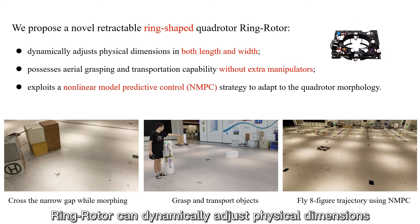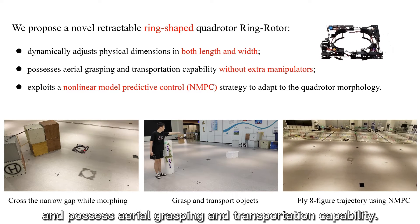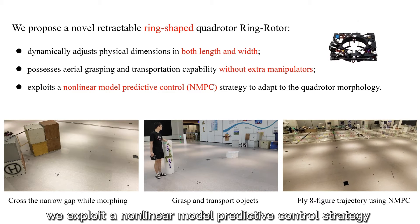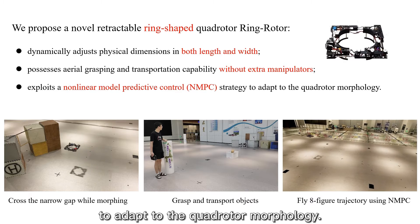Ring Rotor can dynamically adjust physical dimensions and possess aerial grasping and transportation capability. Moreover, we exploit a non-linear model predictive control strategy that can use a time-variant model to adapt to the quad rotor morphology.